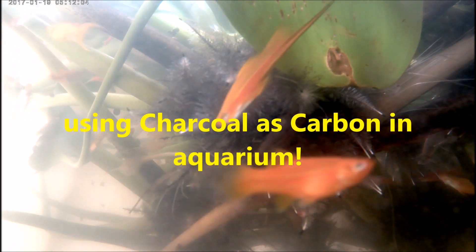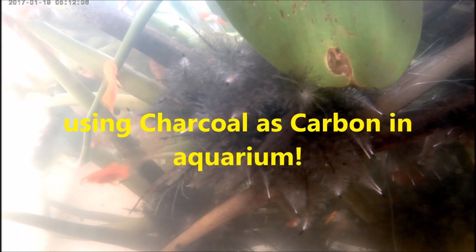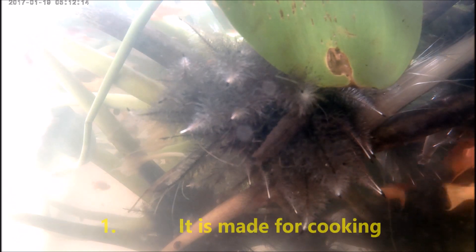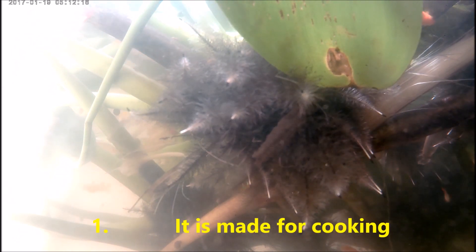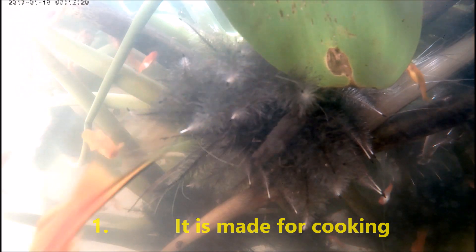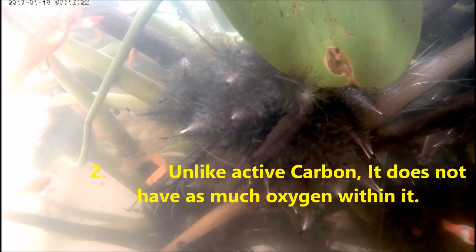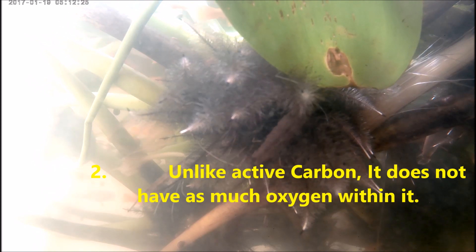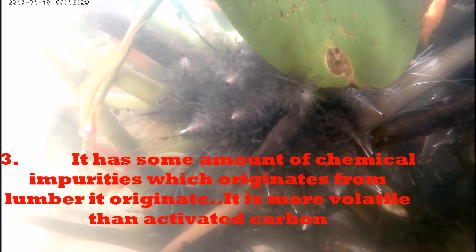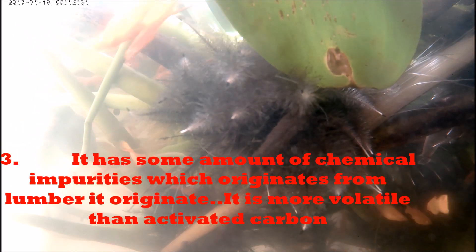Now let's look at seven facts about charcoal used as carbon. Charcoal is that thing you use on your grill to cook your burgers and do your backyard party cooking. Number one, it is made for cooking and not for the aquarium. Number two, it does not have as much oxygen as activated carbon.